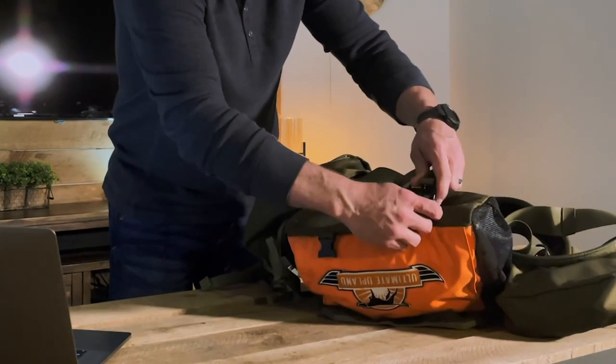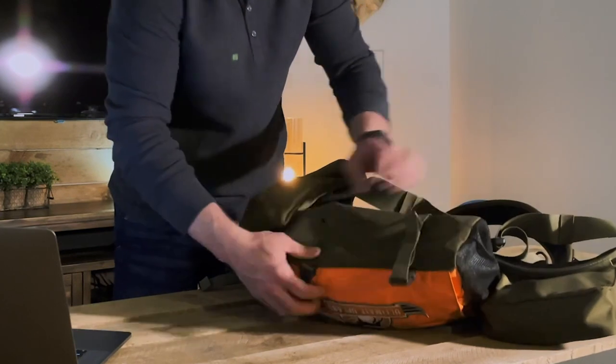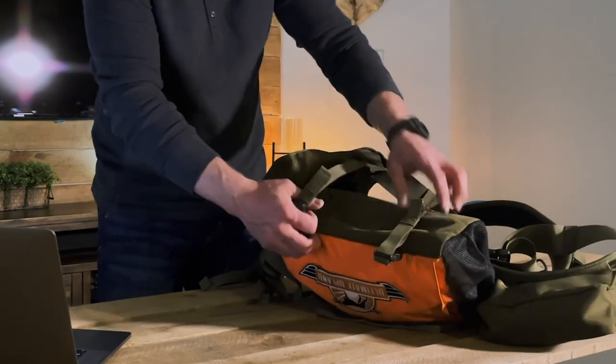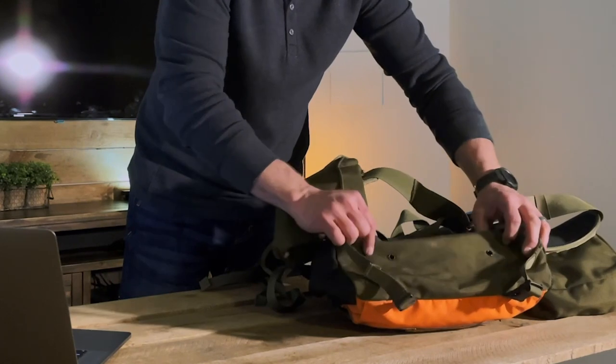On the bottom it has extra straps for carrying a coat, an extra vest, or whatever extra gear you want. Nice little lashing straps on the bottom for that extra carry. There are also drain holes at the bottom of your game pouch.